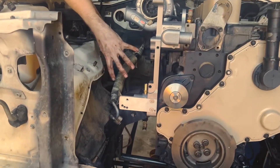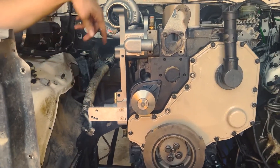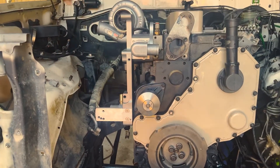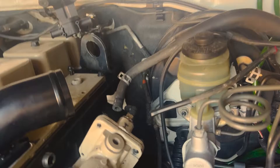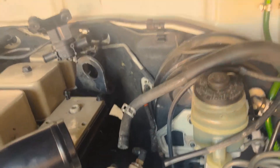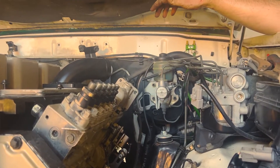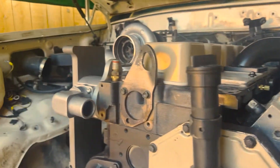AC goes here, alternator will go here. There's the water neck outlet, and then here's the inlet where the radiator will come from. We've got a water sensor here, and then we also have one in the back which you can't see — that's why we put it in before doing the install. There are two bungs there: one's for your heater and the other's for another temperature sensor.